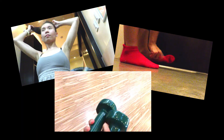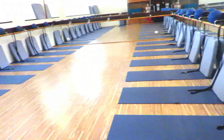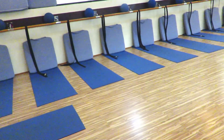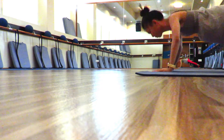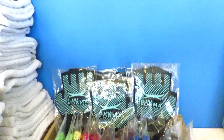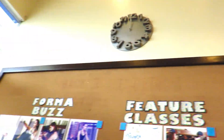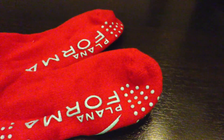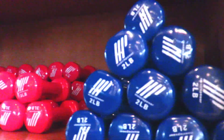Once I arrive at the studio, I tie up my hair, wear my Forma socks, get my weights, water and towel, and I'm ready to go.